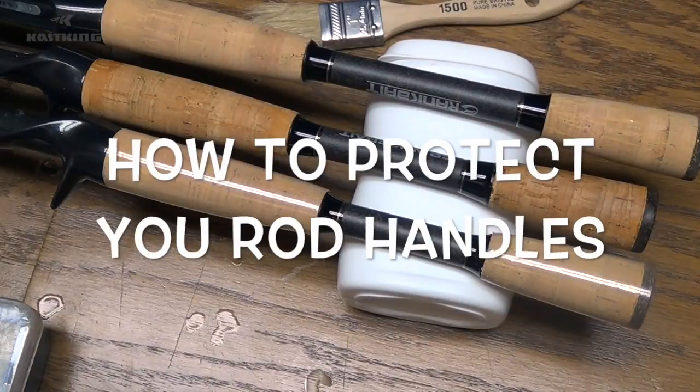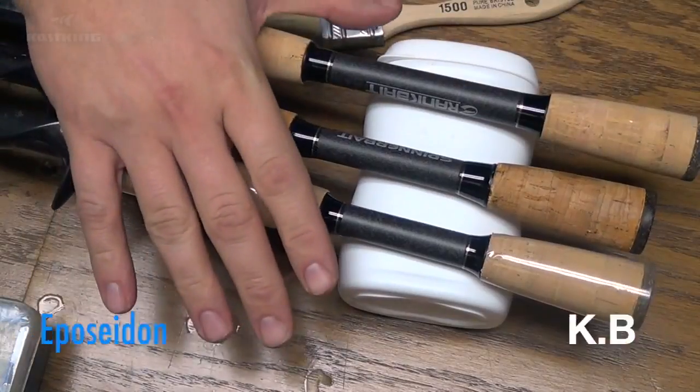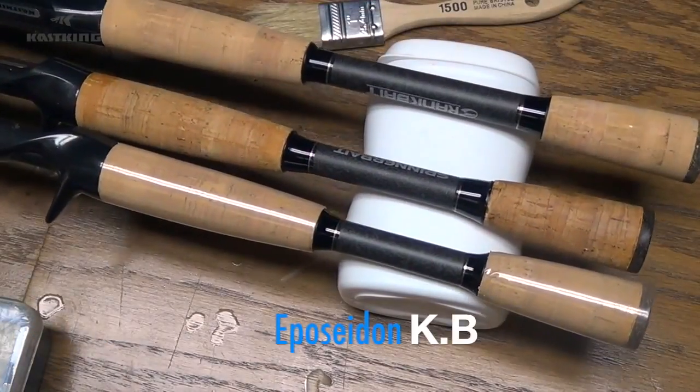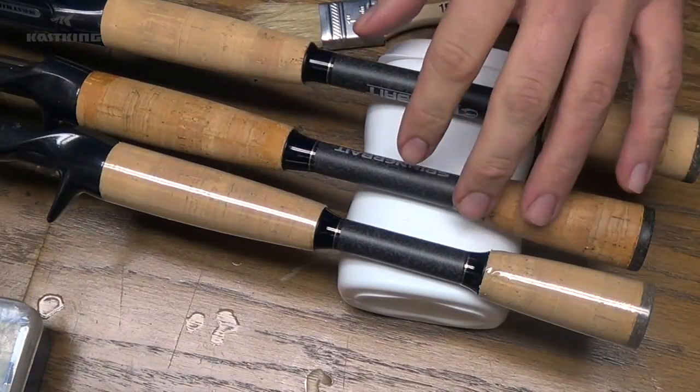Today I just had a real quick and easy tip that I wanted to share with you. It has to do with new fishing rods. It seems like today fishing tackle and fishing equipment is just getting more and more expensive, and you want to get the most out of all your equipment — the most life, keep everything up and running in top shape and peak performance. This tip is one thing I like to do with the cork handles.